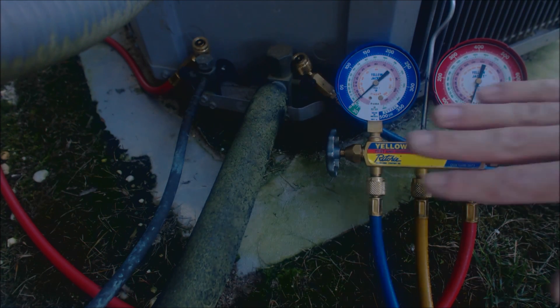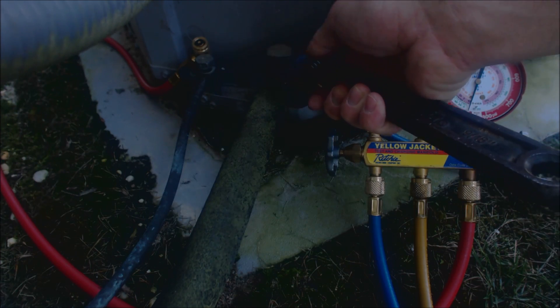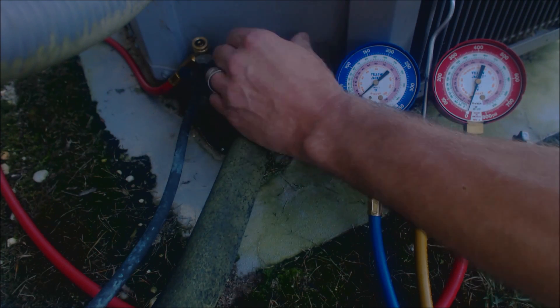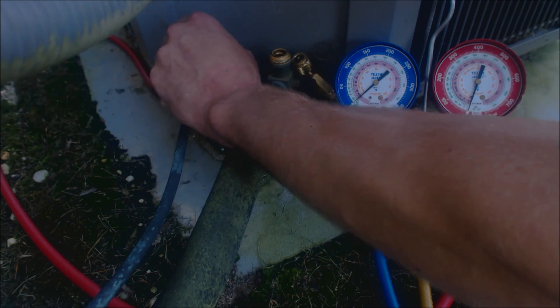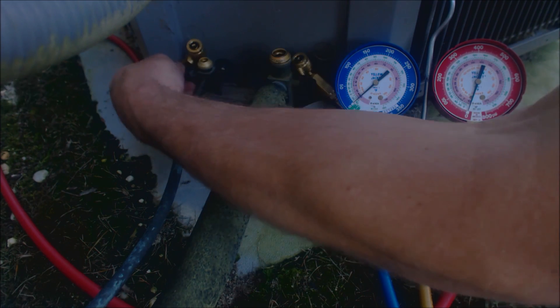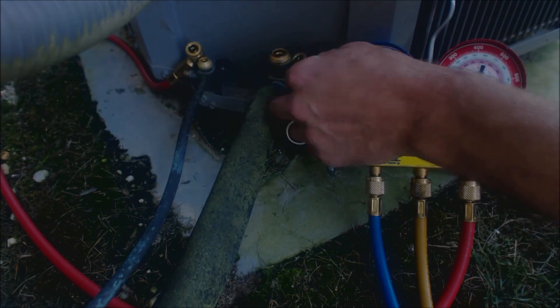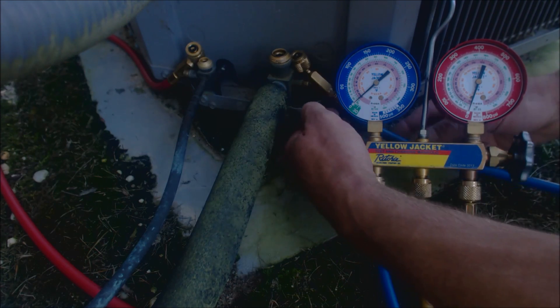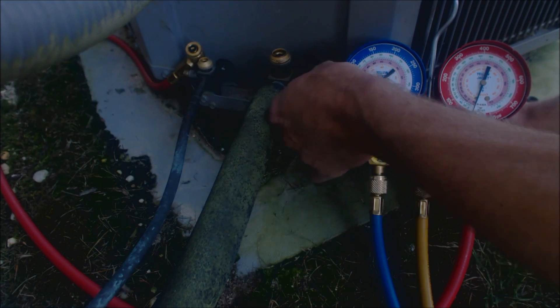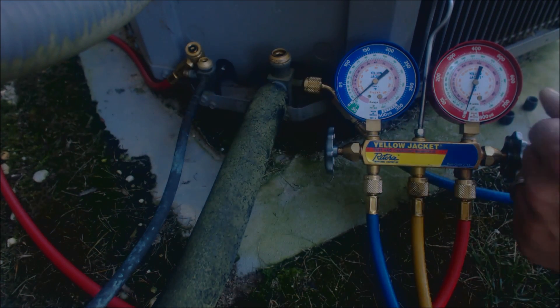We're going to go ahead and connect our gauge set. I already loosened these up with the adjustable wrench — just loosen them up a little bit and then undo them by hand. We're going to be connecting our hoses right in here and here. This is the low side, so we're going to connect the blue side gauge to the large vapor line. Make sure your gauge handles are shut, your hoses are tight, and everything's ready to go before connecting them.